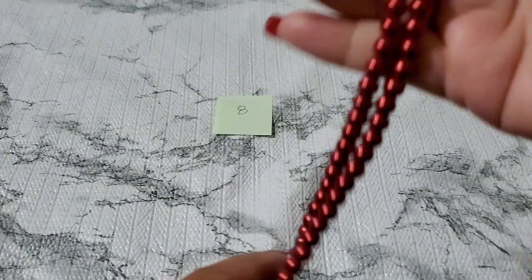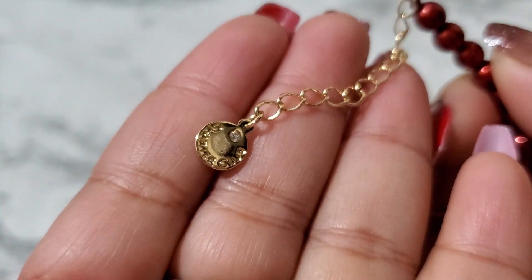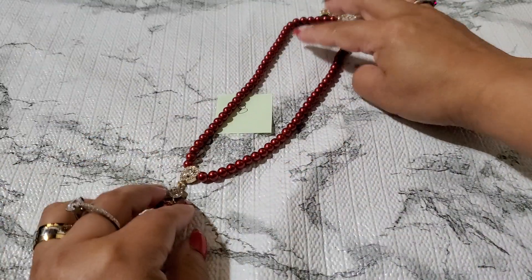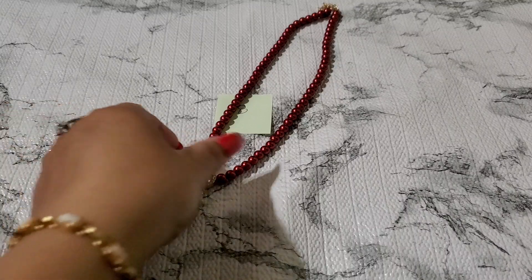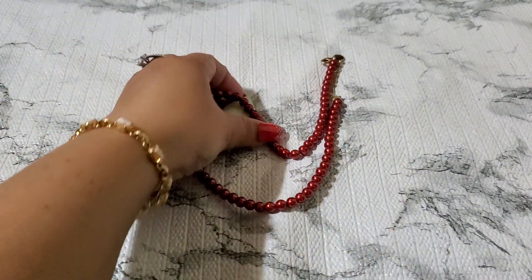This is so pretty — this is Charter Club! Look how gorgeous. This is the back of it. I've never had Charter Club before. I don't know what their prices are, but it's so pretty. That's number eight — could be a store brand. Three dollars. It's like a different color.